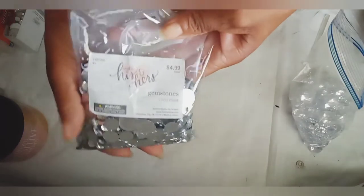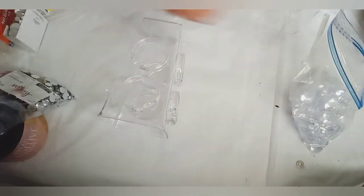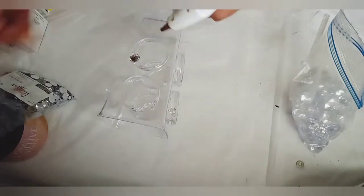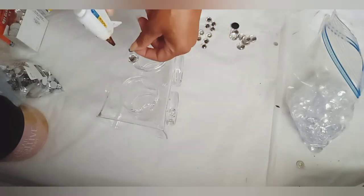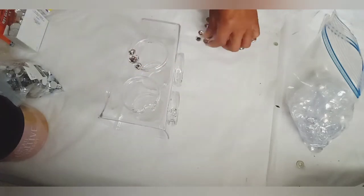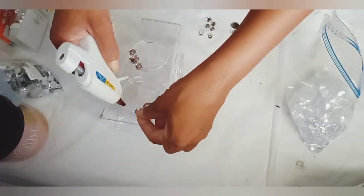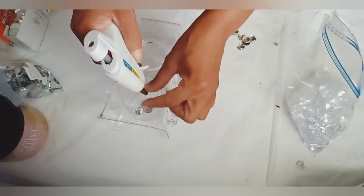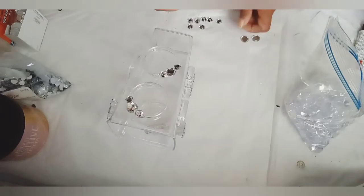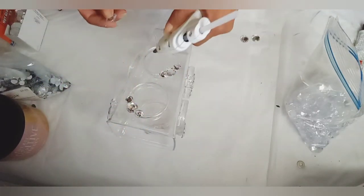I applied large and medium gems to the openings of my rings. I attached acrylic gems that I purchased from Dollar Tree to the insides of my rings.